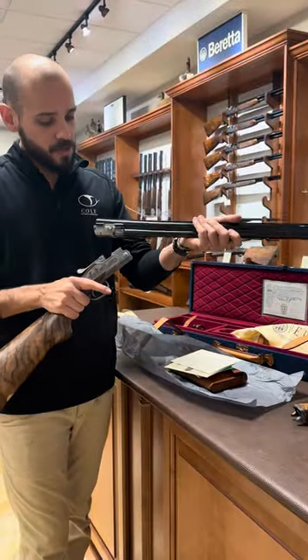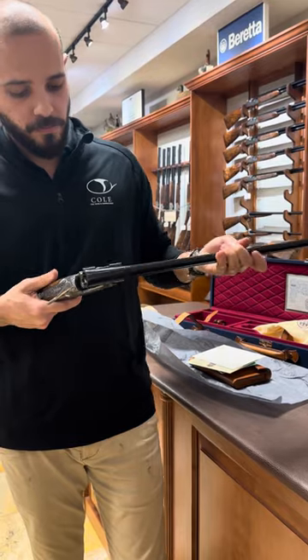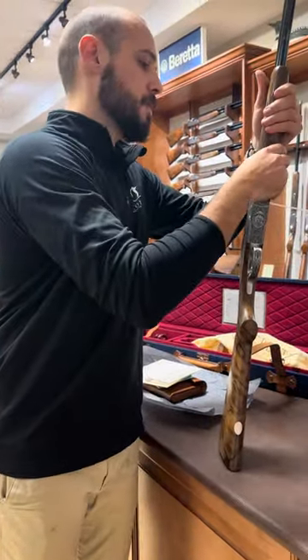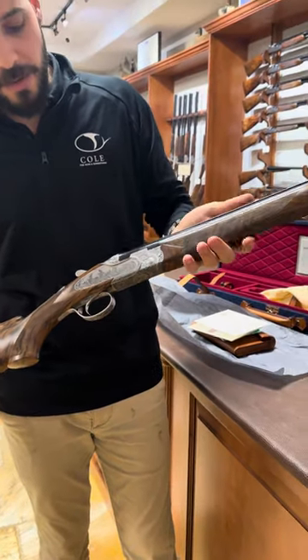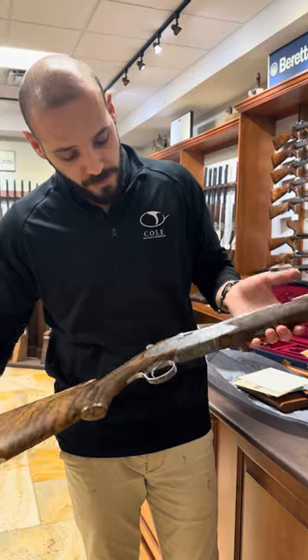It's a gun that you can pass on to generations to come. Let's put this together. This gun here is a 28 gauge, 28 inch. There you have it — beautiful gun, beautiful piece of wood and engraving. Again, not a side lock, it's side plates, but still gorgeous.